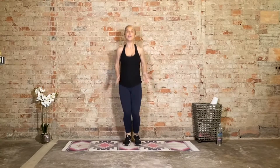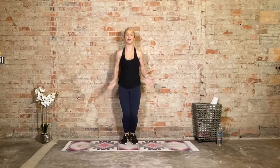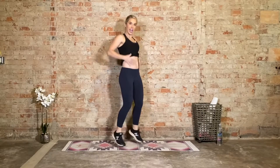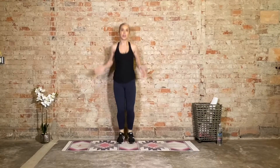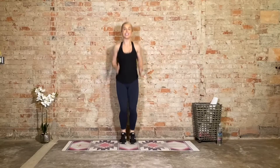What does bracing the core mean? Well, it's like when someone is about to punch you in the stomach — if you have a toddler you know what I'm talking about — you kind of firm it up. That's what bracing the core means. We're not just letting it hang out. We brace. That's a little different from drawing it up and in — both will get your core nice and activated.